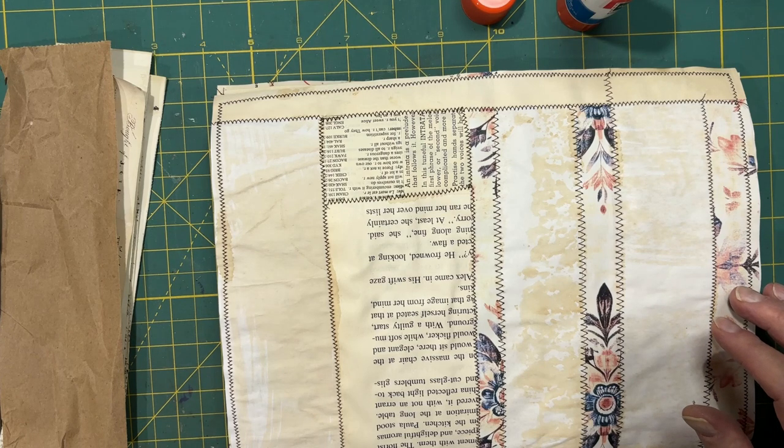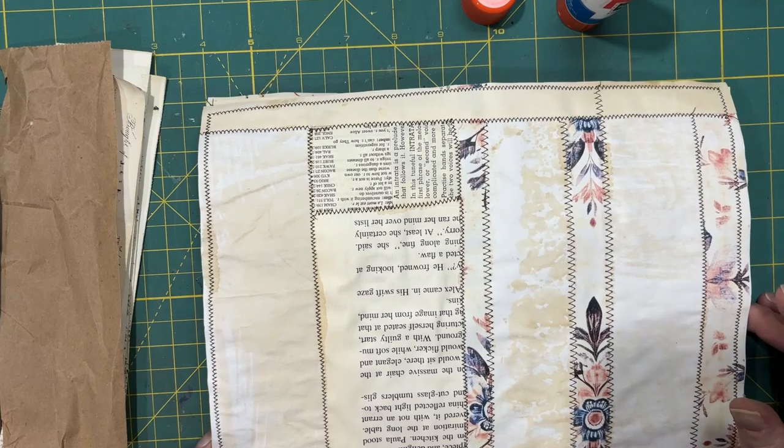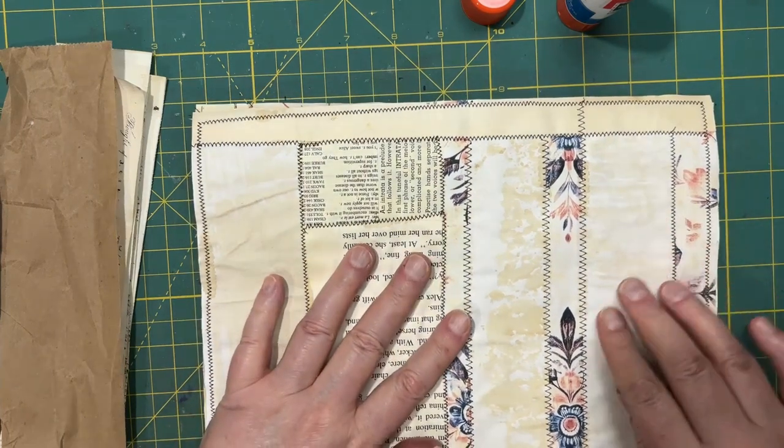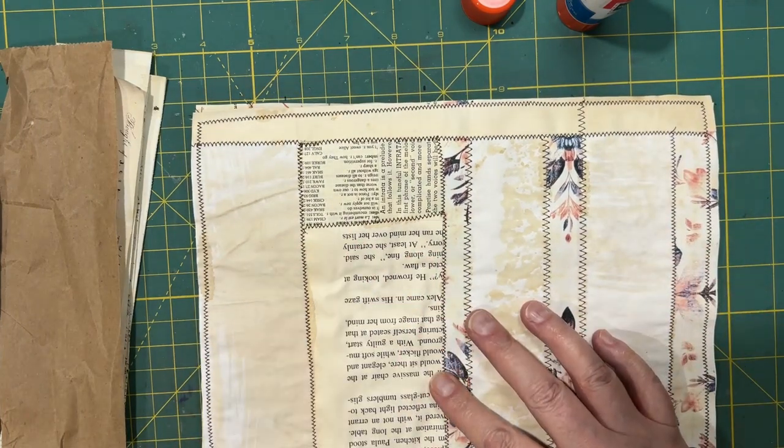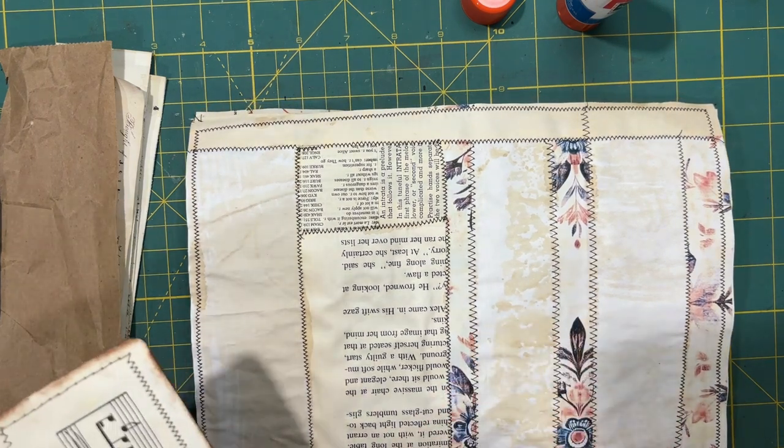I had tried frankenpaper before when I first started junk journaling, but I didn't have a sewing machine, so it didn't occur to me to try sewing them until I saw Meg do that. I'm very happy that I came across Meg's challenge.